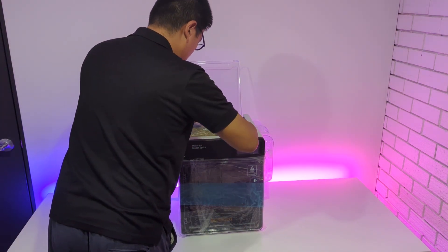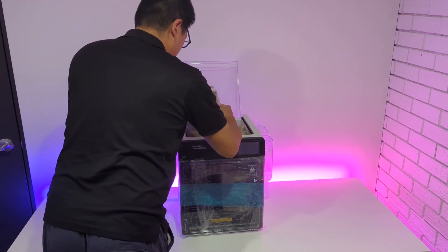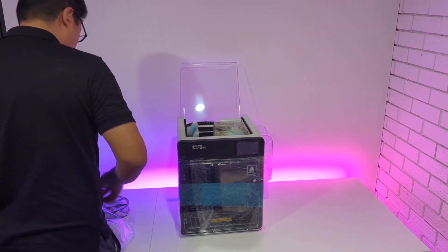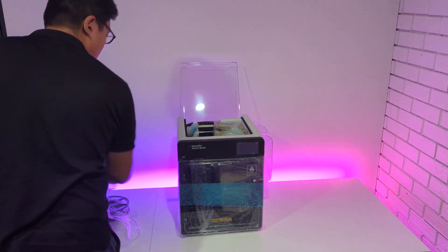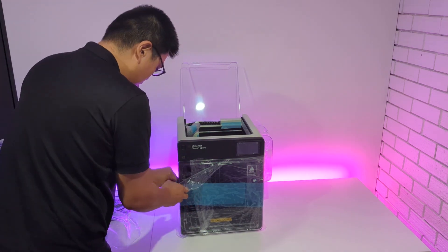Next, you'll need to remove the protective packaging from inside the printer. You will also find another power cable. Please make sure to use the correct Australian power cable supplied with your 3D printer. Discard any non-Australian power cables.